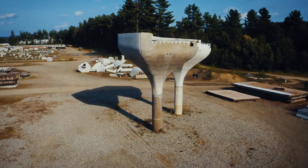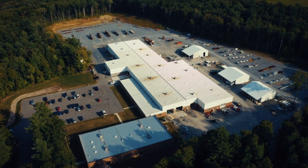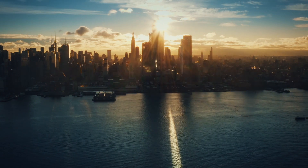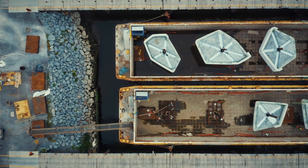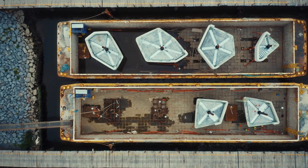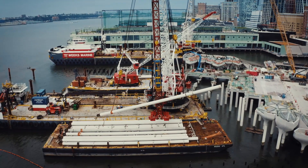The next challenge to overcome is getting the huge pots 130 miles from the factory to the pier site. We were interested in using the river to deliver materials to the site, because from a sustainability perspective, it stops trucks going through the middle of Manhattan. The Hudson River takes the load, just as it once did for the building of the original piers during the 19th century. They bring materials in via barge, they work from the barge, they have a crane on the barge, so it really is full marine construction.